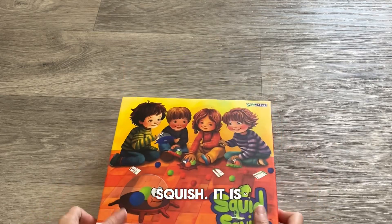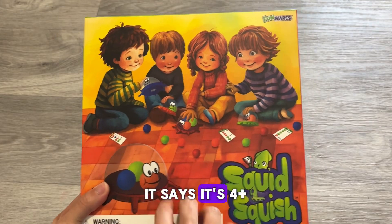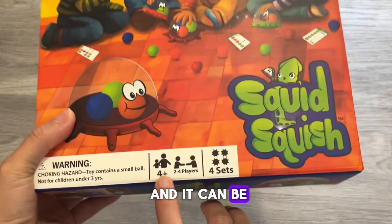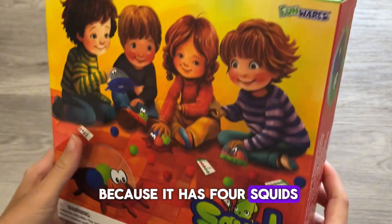This is Squid Squish. It is a board game perfect for young kids. It says it's 4+, and it can be 2-4 players, but up to 4 players can play it because it has 4 squids.